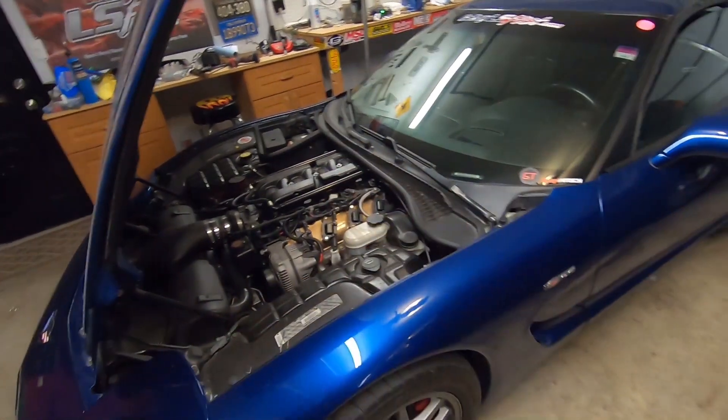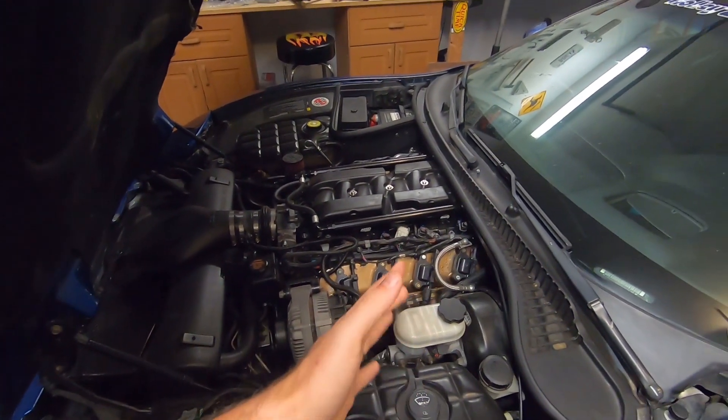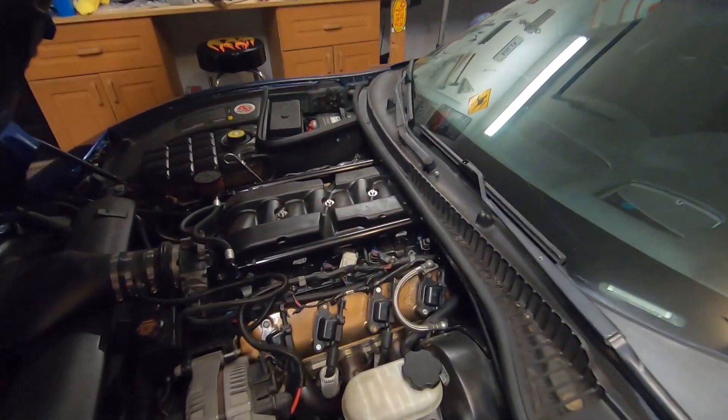What's up everyone? Welcome to another episode of Garage Topics. I want to do a quick update on the Corvette today. I've got some cool things going on here and a simple product that I think is gonna make me feel a whole lot of peace of mind with this Corvette.